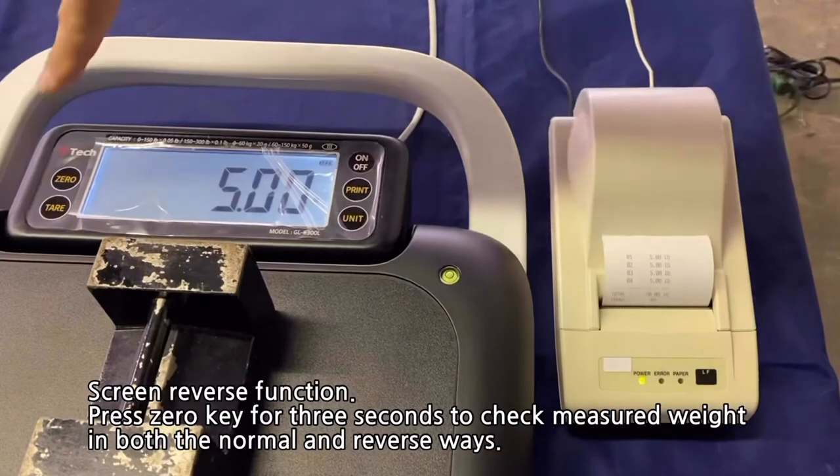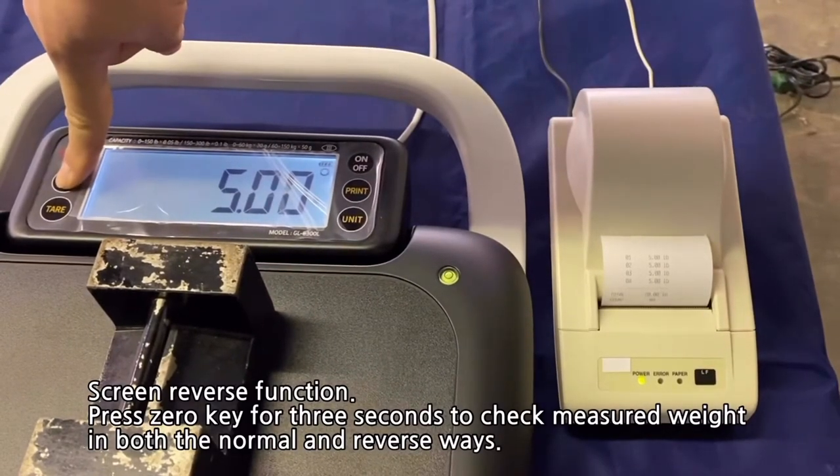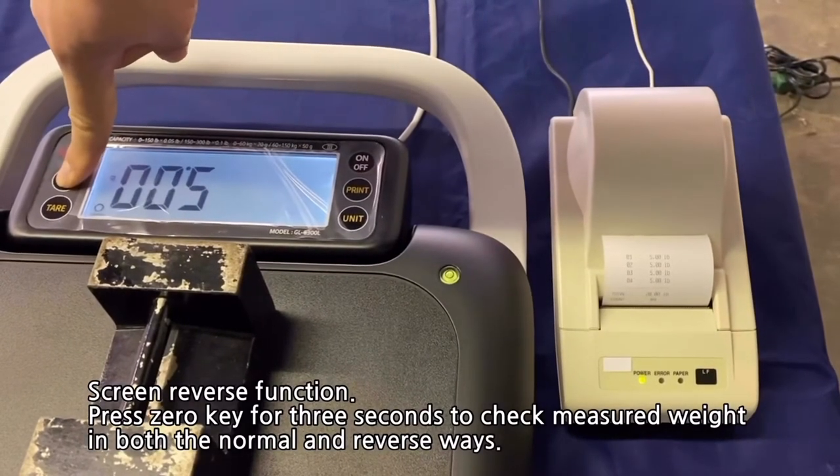There's also a screen reverse function. Press the 0 key for 3 seconds to check the measured weight in both the normal and reverse way.